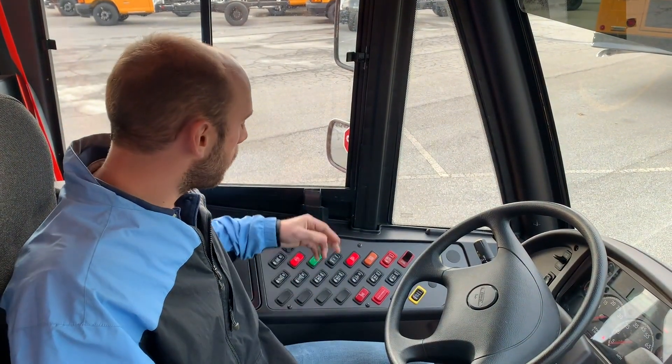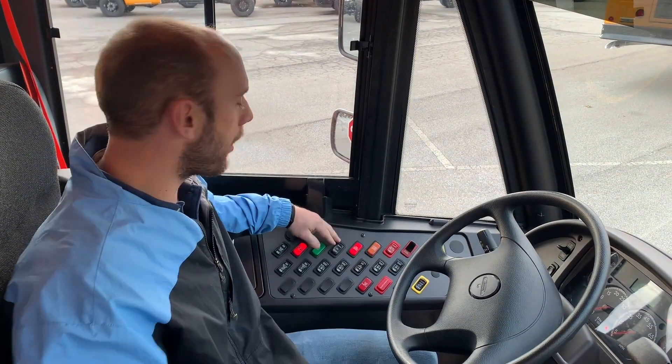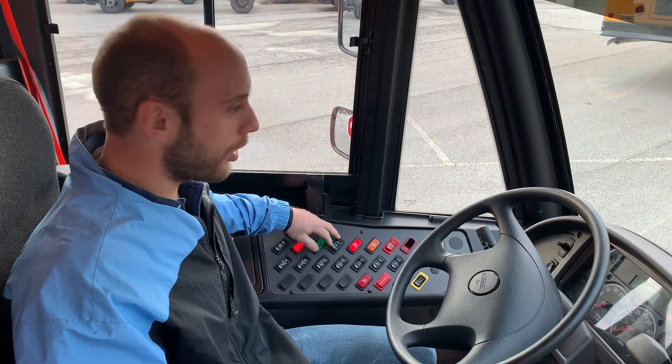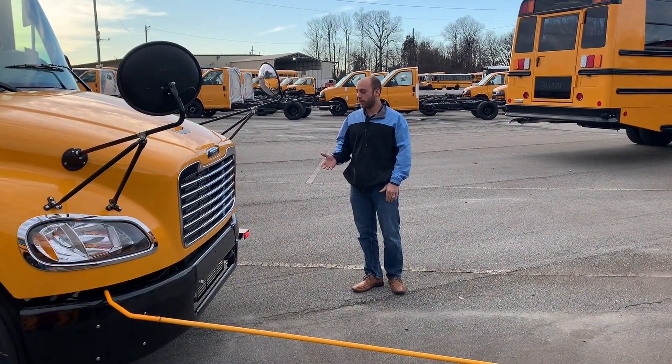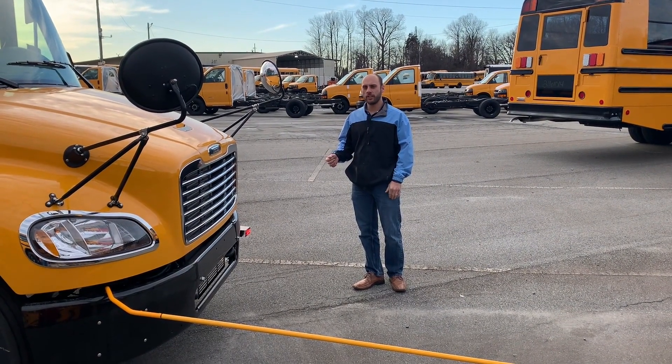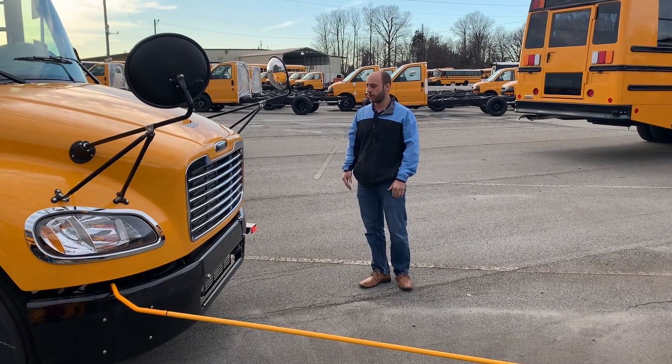The secondary level of warning, if the passenger is not responding to the lights out on the bumper, is the horn. So if there's a situation where the child crossing the street is not responding well to the lights, there's also a secondary warning, which would be the horn.